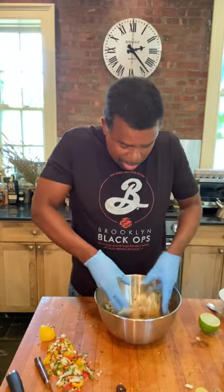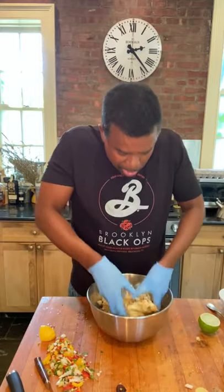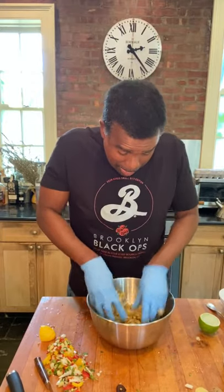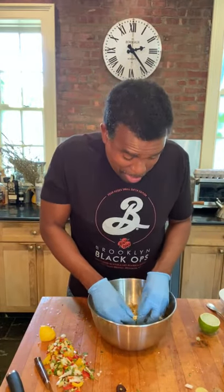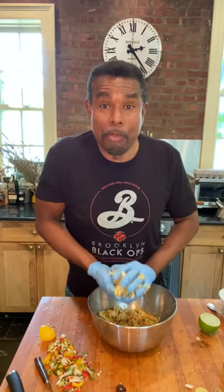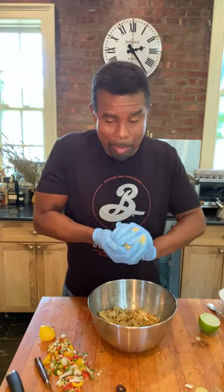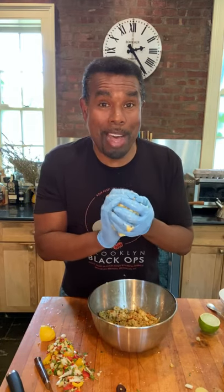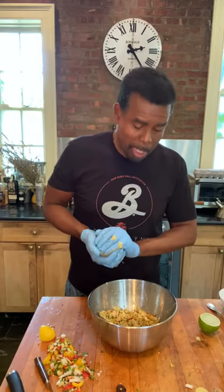We're just gonna start blending this all together. This freezes really well, so if you like this, you might as well make some for now and some for three weeks to a month from now — it'll be just as good later. Taste — checking mostly for salt level, since different crab has different levels of salt. That's tasting really good. If you want to save some for later, before you bread your crab cake, form it into a ball, wrap it up in cellophane, put it in a Ziploc bag, and put it in the freezer. You can come back from a standing start and have these crab cakes ready in about five or six minutes after you defrost them in the microwave.